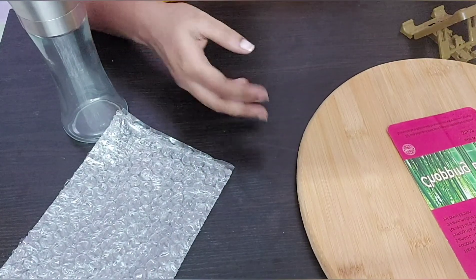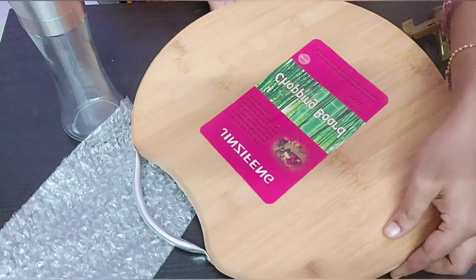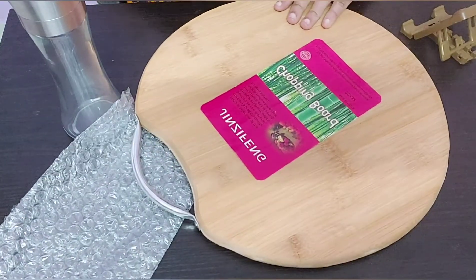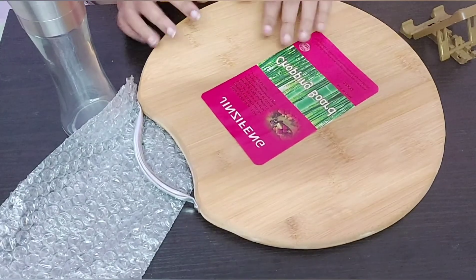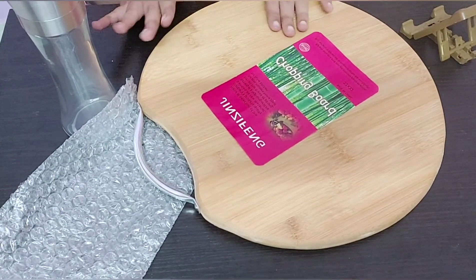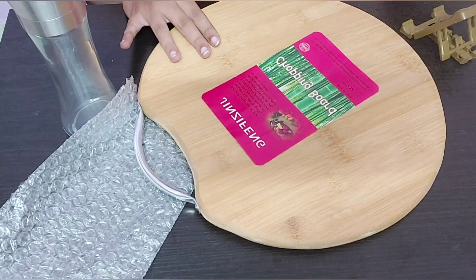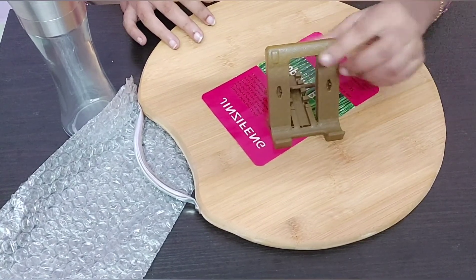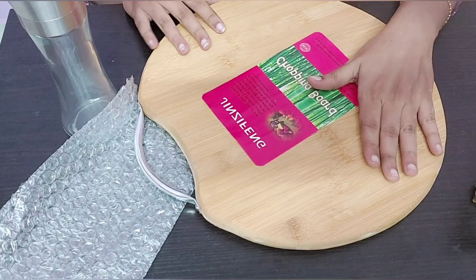This is a wooden cutting board — the vegetables are cut to size and it has good quality. I also have a phone stand as a free gift. This is around $2.60.